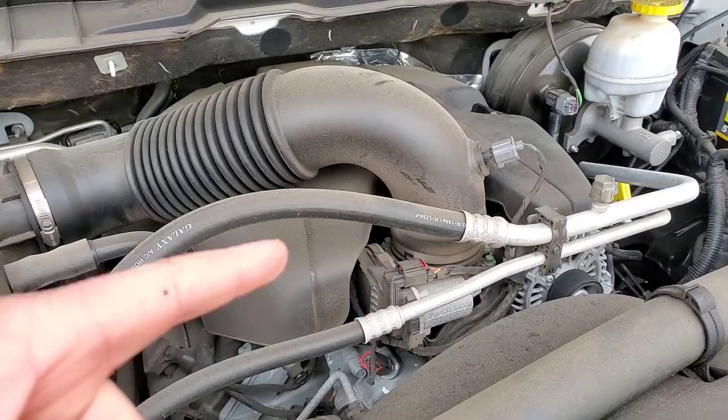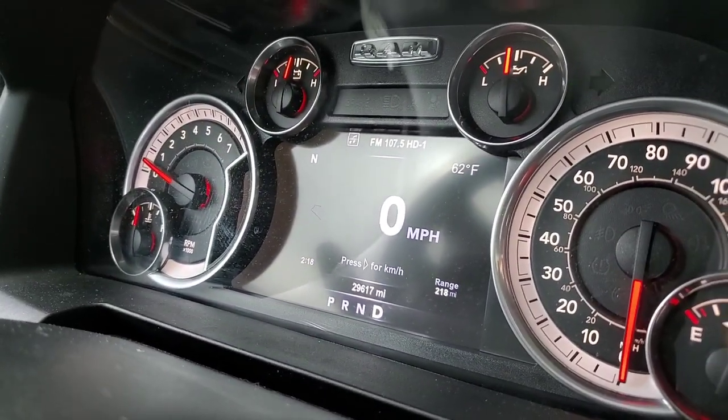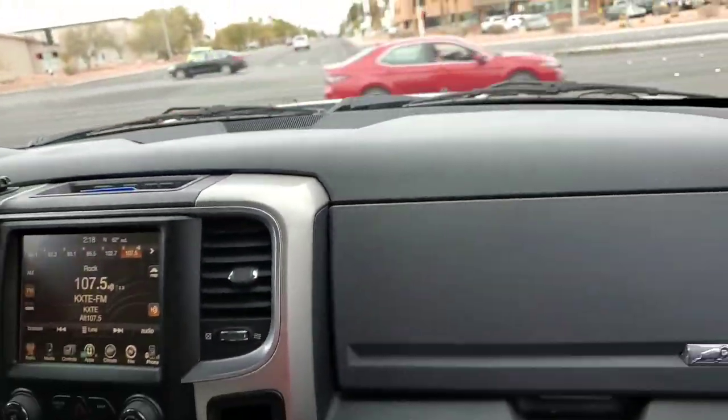Jenna mentioned she got this truck in a special way — she bought it on a branded title, which means a rebuilt vehicle. That means you have to know you're going to keep it for a long time to hold the value, and you have to take care of it — which is why she's here. This is after. It's official: this is the quietest truck we've ever had on the channel. I cannot hear or feel almost anything. I can't even feel the engine running — and it's a V8.